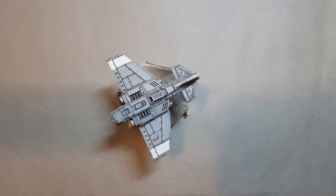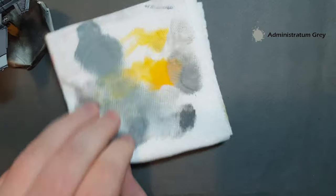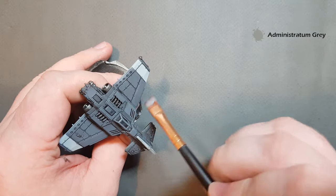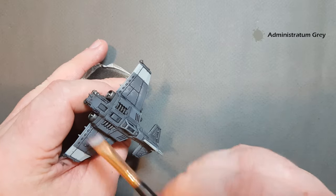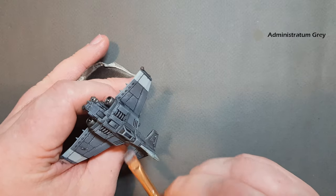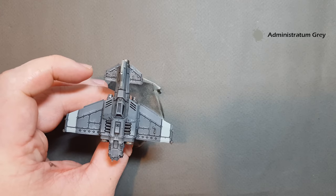Next up I'm going to take some Administratum Grey — a lighter grey — and put a little bit on the same dry brush. Work it into the bristles using kitchen roll, then come back again, starting off really light. You can see he's starting to get some chipping — let's work it down the wing and also down the cockpit area and the rear aerofoils. That is starting to look pretty good.